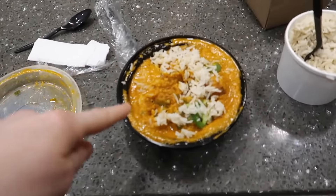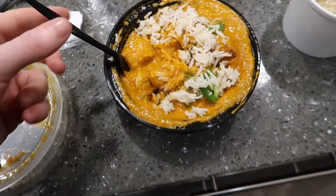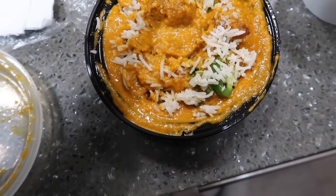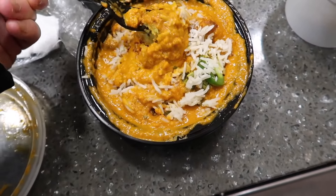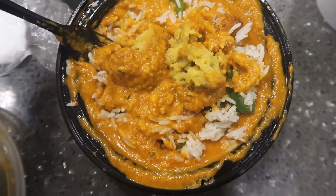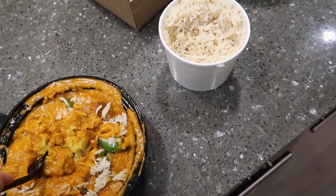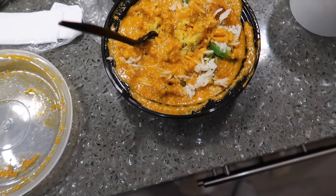This is the malai kofta dish I talked about in my last video that I remade with the falafel mix - obviously not traditional at all. But as you can see, it's like a falafel on the inside, but it's a dumpling. In a traditional recipe I think there's cheese in them, not really sure.